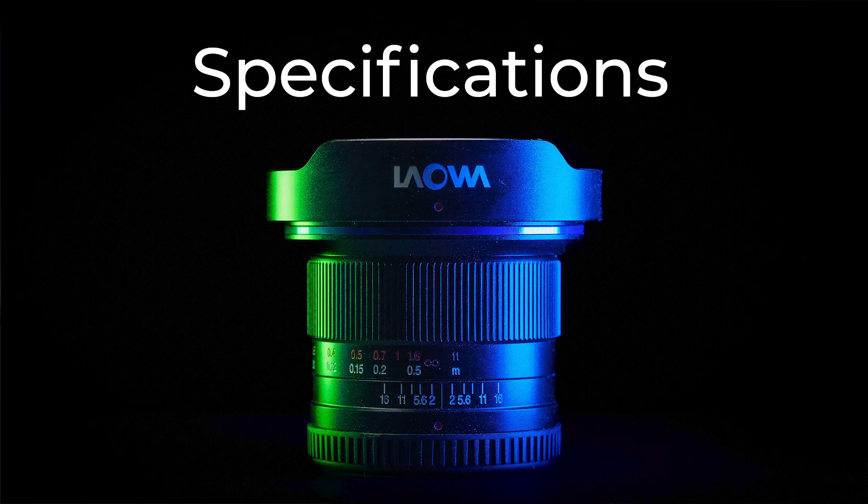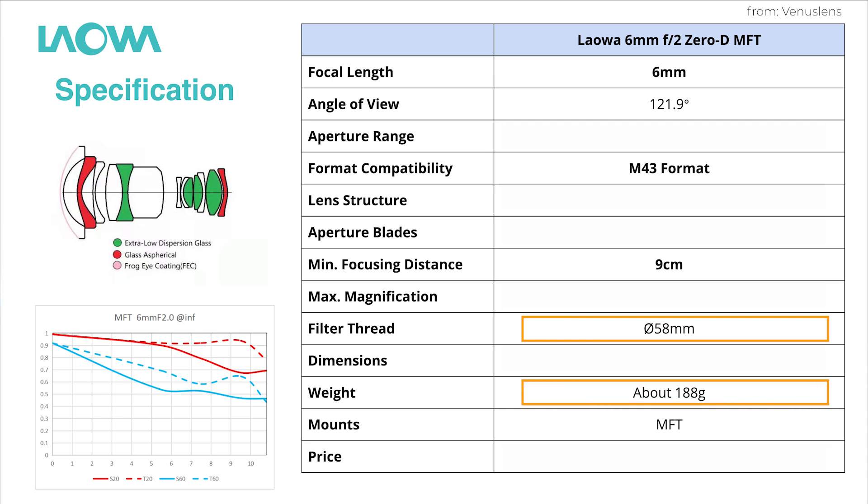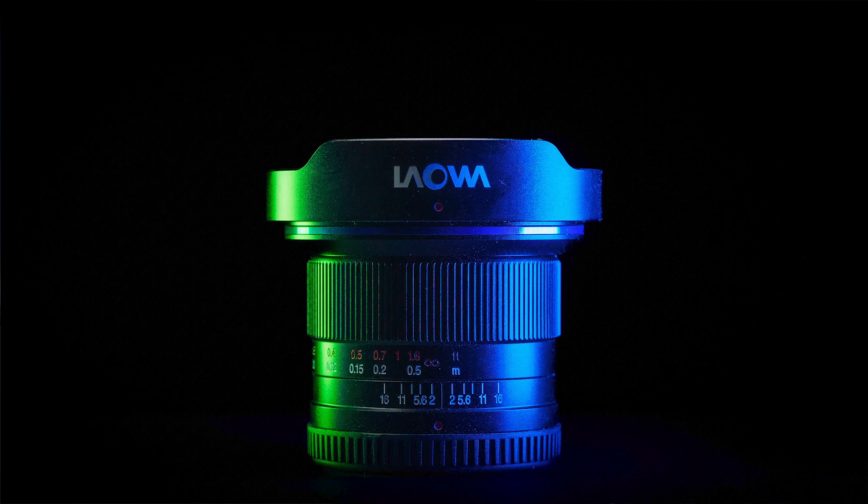Before we get into image quality, let's talk about some specifications. The field of view is about 122 degrees, the filter size is 58mm, and the weight is only 188 grams. The cinema version is slightly lighter at 180 grams, and here are some of the other specs.